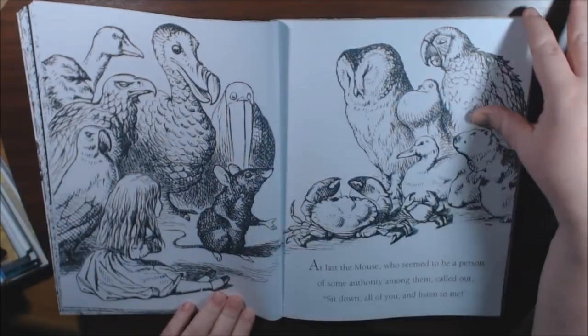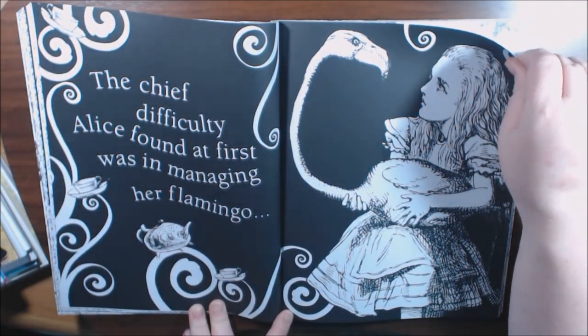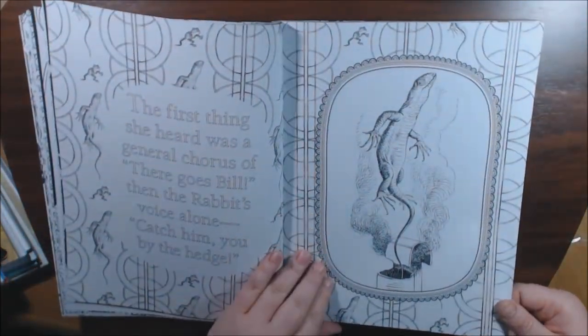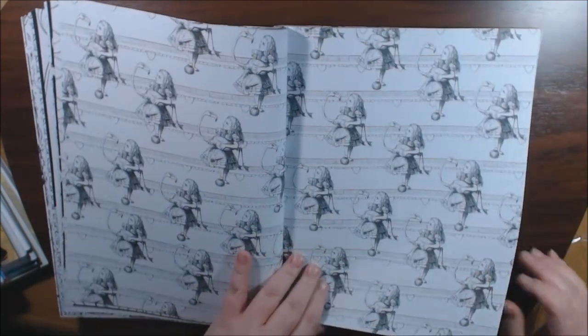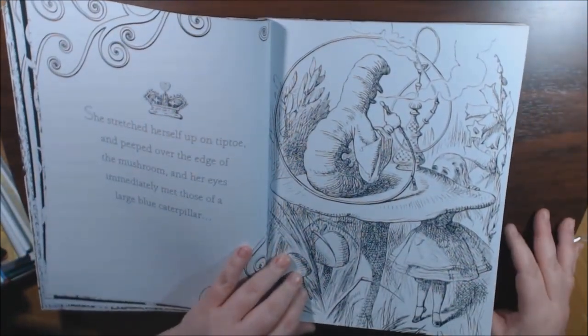I can't say that every time I get a new Alice book though — I really do. I need to stop buying these. I'm sure you could do a color wash and stuff on these pages.